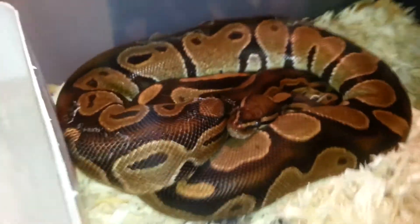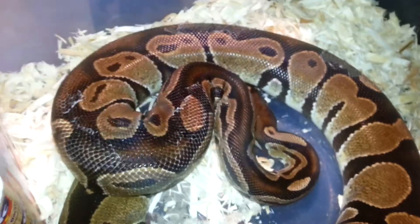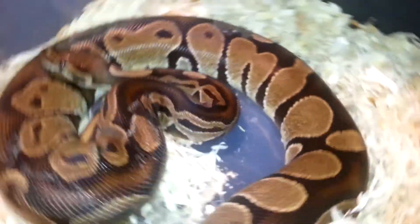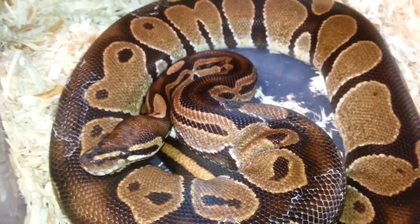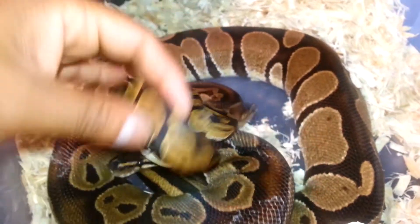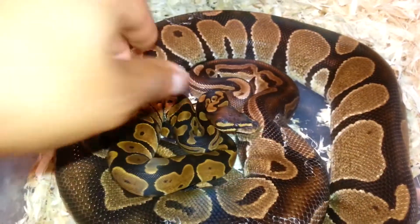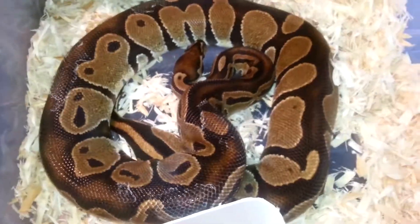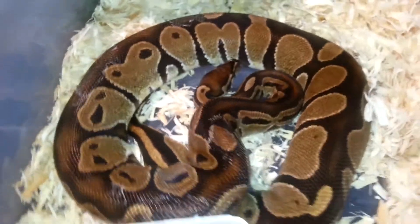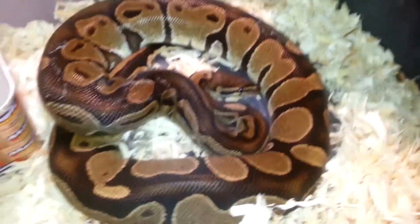Here is mom. She's proven to be genetic — he's made some fire crosses with her. I think this baby looks closest to what mom looks like, so something to play around with. She's a breeder female, so she bred a leopard this year. I'll probably try something else — maybe the blade clown or another male — to see what else comes out of it.